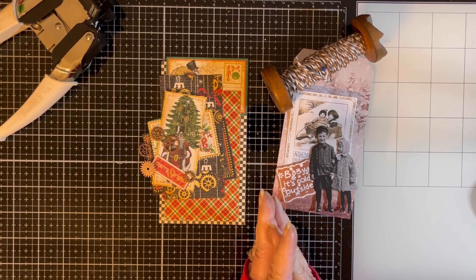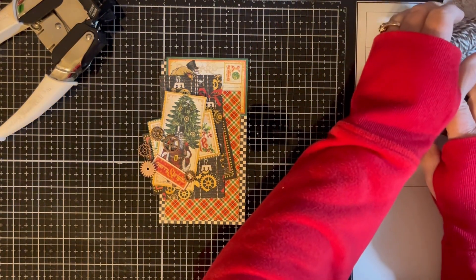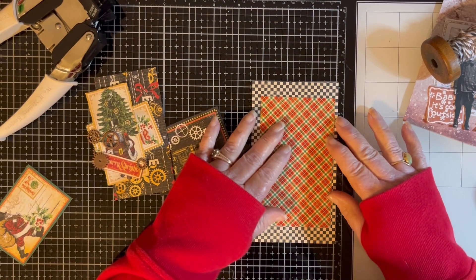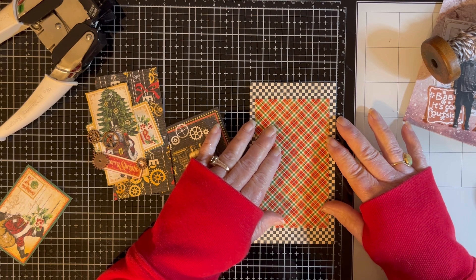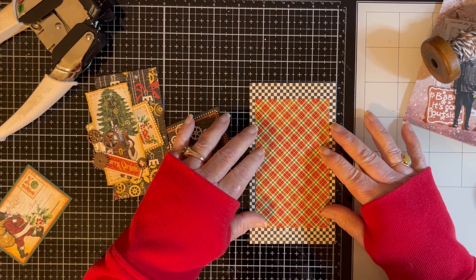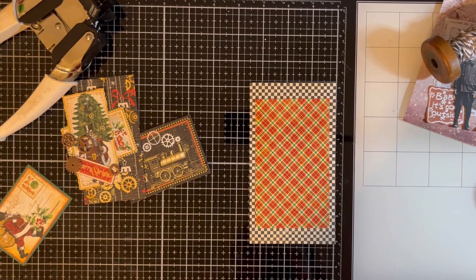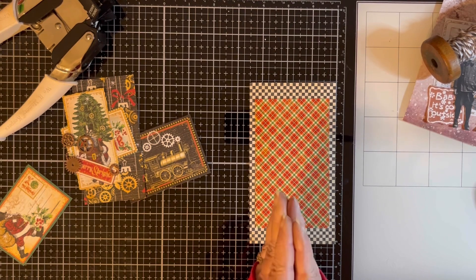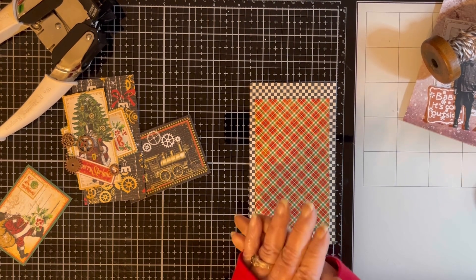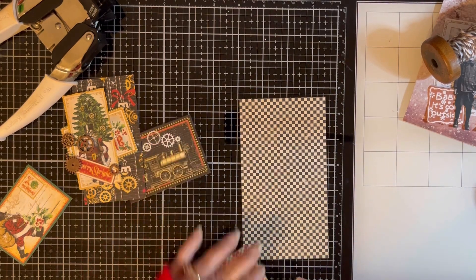This week the prompts are your favorite holiday character and children. We're going to start with my favorite holiday character, which is of course Santa Claus, and we're going to take Santa a little steampunk today. This is a paper pack by Graphic 45, and it's called Christmas Time. It's kind of a steampunky Christmas kind of thing, so that's what we're going to do.